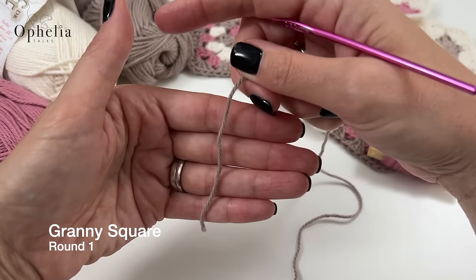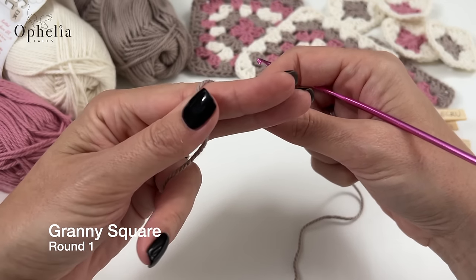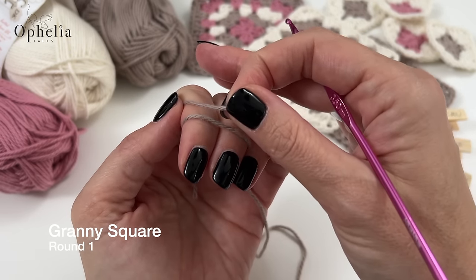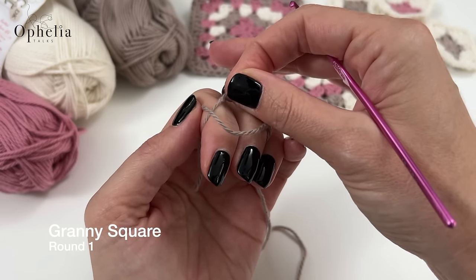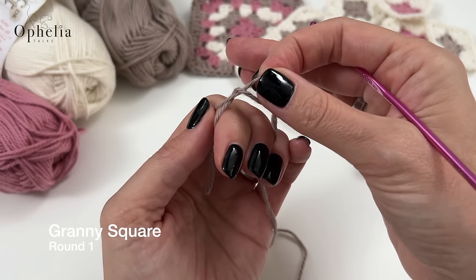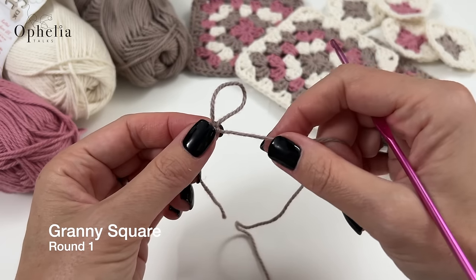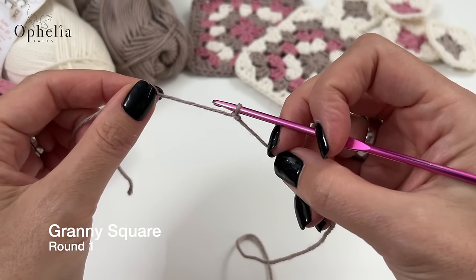To make a slip knot, we are going to lay the yarn on our fingers like so. Holding out two fingers, wrap your yarn around twice. Take your back loop and bring it over the front loop. Now the front loop becomes the back loop, so bring the back loop over the front loop. Pull up the loop that is now at the back, take out your fingers, and you have a slip knot. Insert your hook and close the loop.